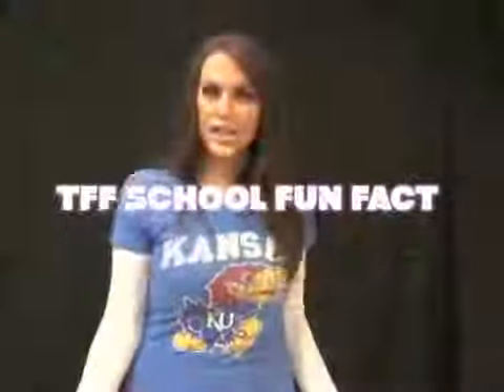Jayhawks are looking hot! Totally hope you guys will take these tips and this application and put it to use — send us your video if you do, we'd love to see it. Hey Jayhawk fans, fun fact: James Naismith, first KU basketball coach, was also the inventor of the game. No wonder why we're so good.